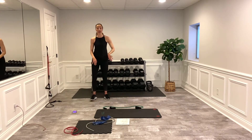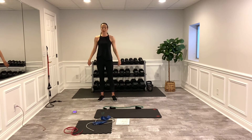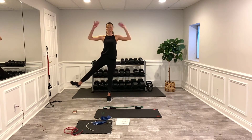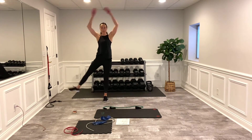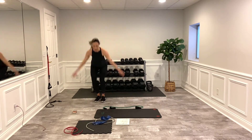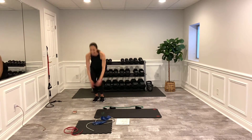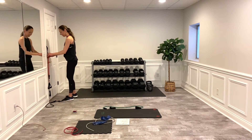One-legged jumping jacks cardio! Three, two, one — squat! Try to get those arms up high and overhead for more cardio effect. A more modified version is just a slight bend in the arms. Going back to those chest flies after this.